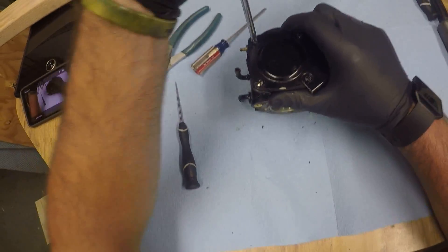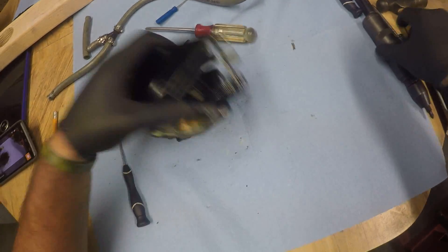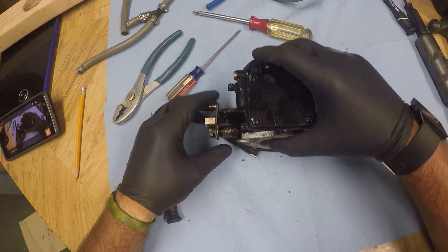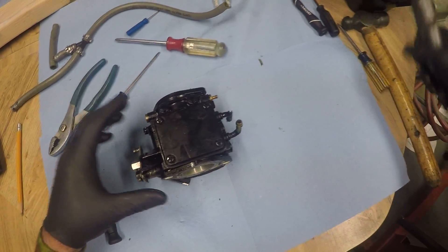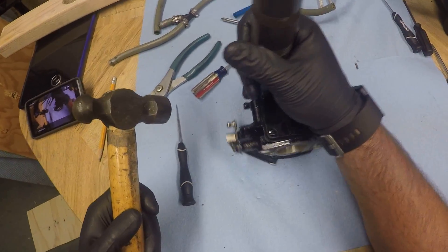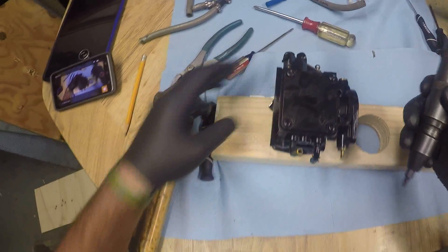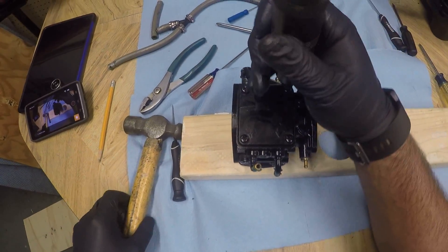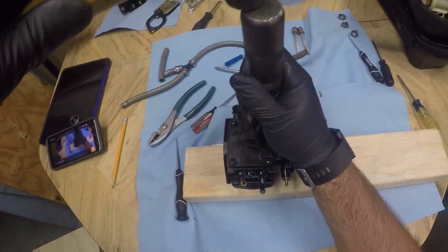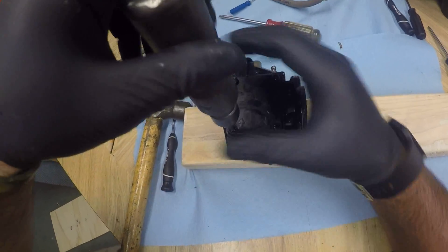The next step is going to be to remove the eight outside cover screws. Tried hitting them with the regular screwdriver at first — just a little too tight, so we're going to have to go to the impact driver. The other carb was already disassembled and I've started the cleaning procedure on that one, so I had a feeling this one was going to do very much the same. Just a quick tap with the impact driver will loosen up all these screws and you'll be able to finish removing them by hand.